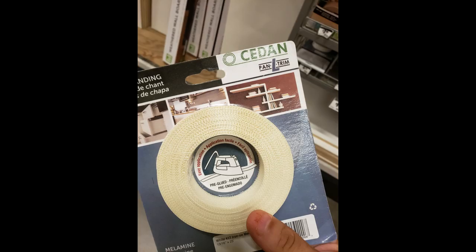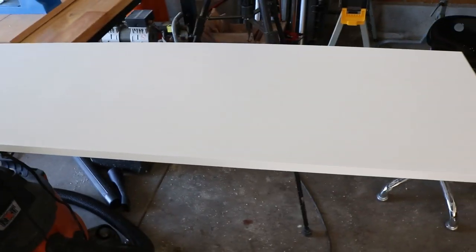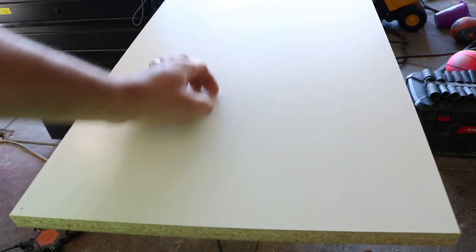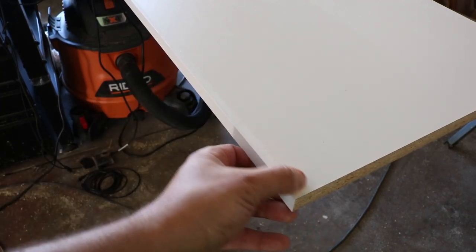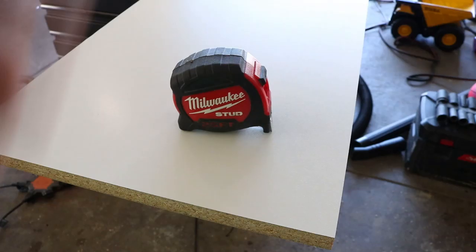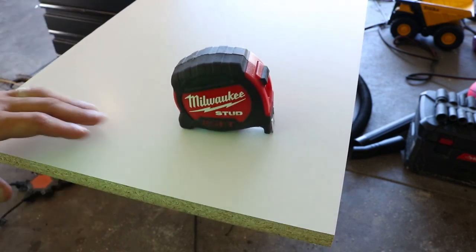I also got trim to put around it so you don't see any of the bare wood. The shelving I got was 15 inches wide, three quarters of an inch thick, and 96 inches long. I went with this one because it was already white — great for the Milwaukee box — and it has a scratch-proof coating on top with white on the edges, which hides a lot of the wood. It's sturdy, cheap, and does a great job.